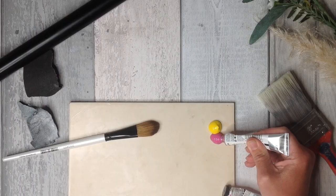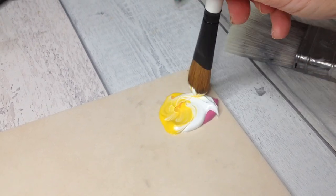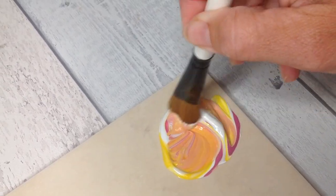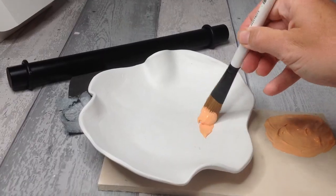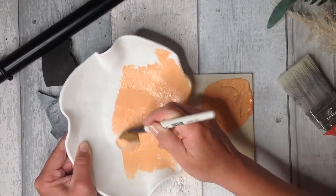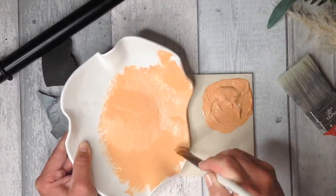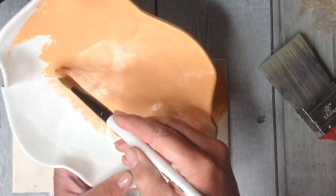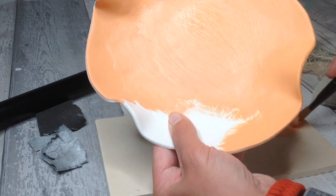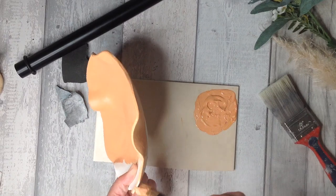Next I will show you how I paint the air dry clay with acrylic paints. I like to give the whole surface of the dried air dry clay one full coat of acrylic paint. You could use something like a gesso or an undercoat, but I find if you use your acrylic paints and then use a good top coat that makes a really good finish. I have a large soft acrylic paint brush here and the acrylic paint goes on really well. Mix together enough of your acrylic paint colour so that you can do at least two coats over the whole piece.